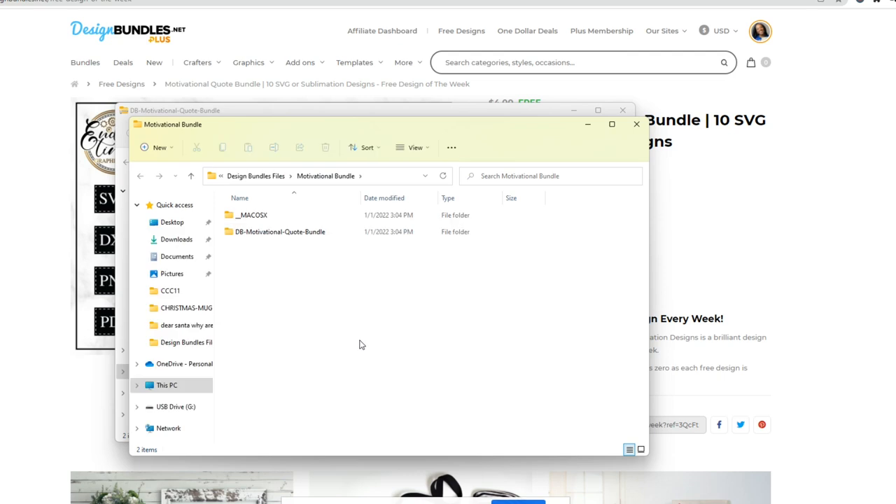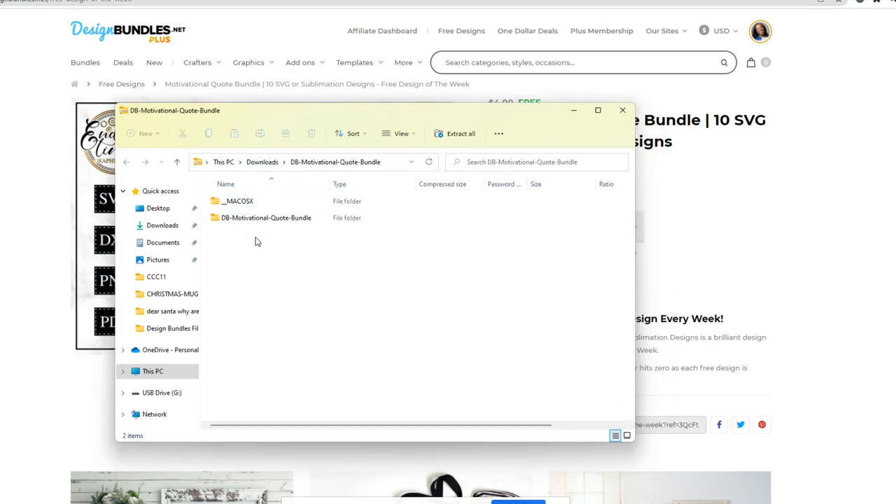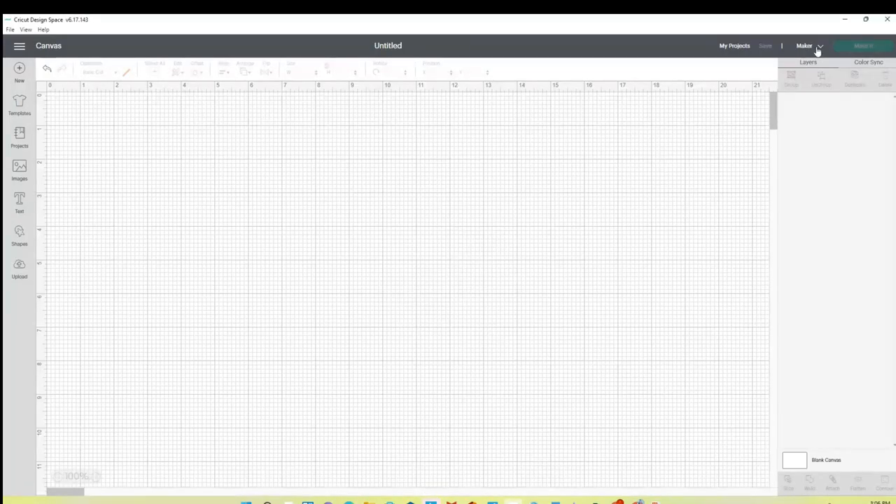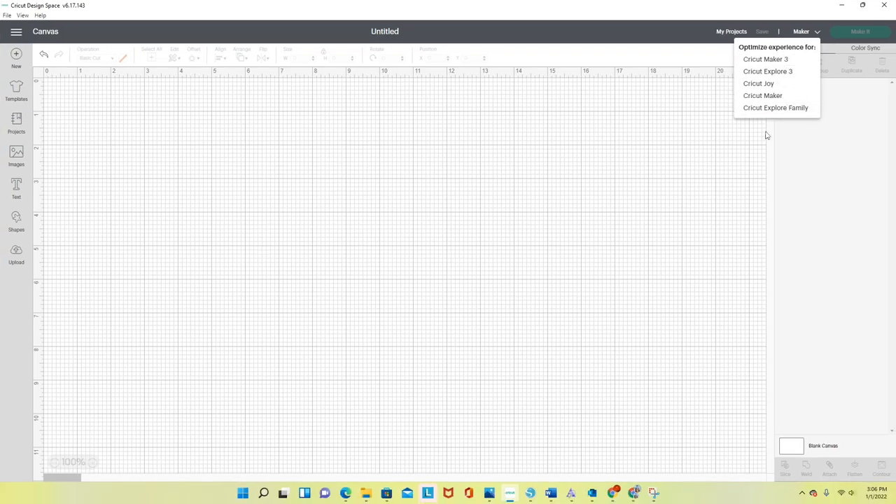Now the files are on my computer — I can close the download and the Design Bundles tab. I'll head over to Cricut Design Space and show you how to upload those files. I'm in Cricut Design Space and connected to my Cricut Maker, though you could also do this project on a Cricut Explore Air 2 or Cricut Explore 3.